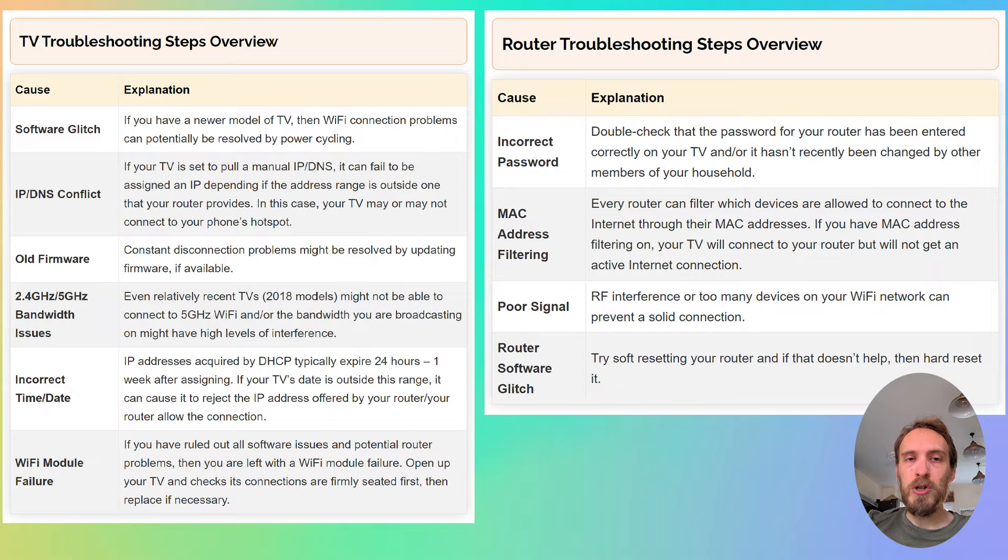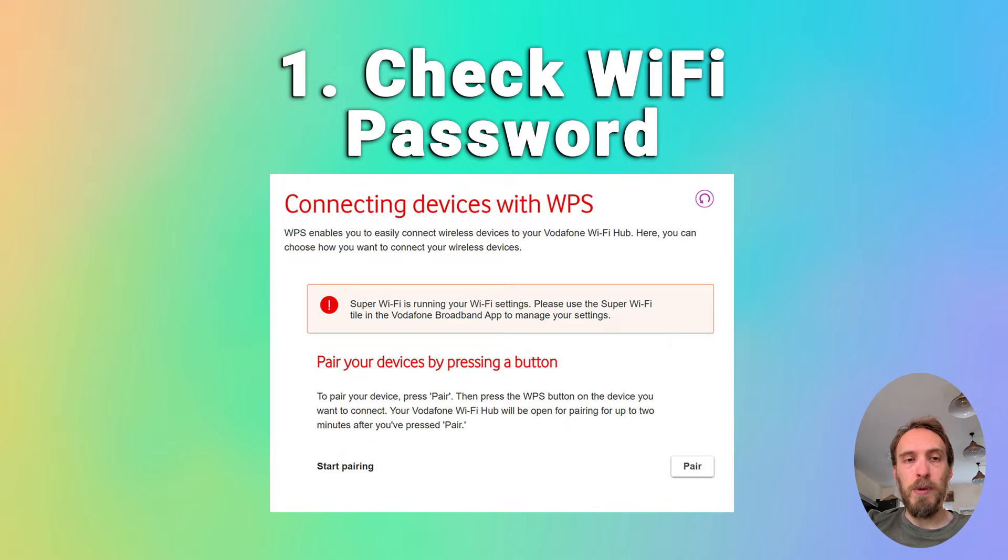We'll start by covering the router troubleshooting steps, and if you want to jump straight to the TV troubleshooting steps, there'll be a timestamp below. To fix router Wi-Fi problems, first just make sure that your Wi-Fi password is correct.